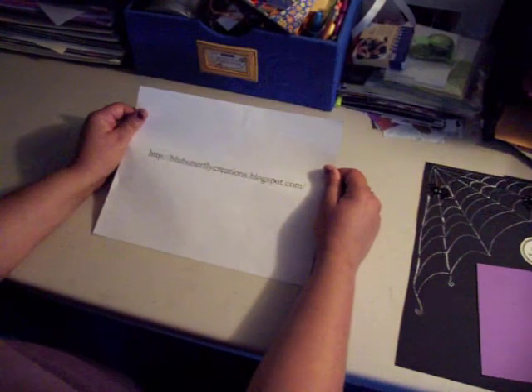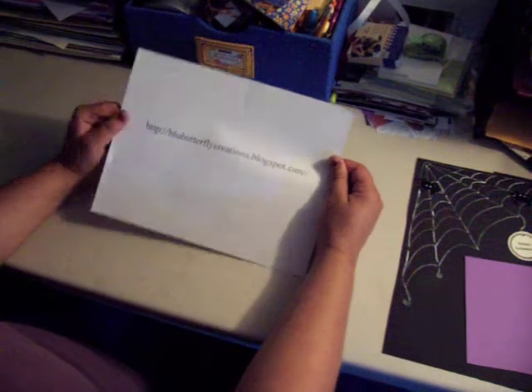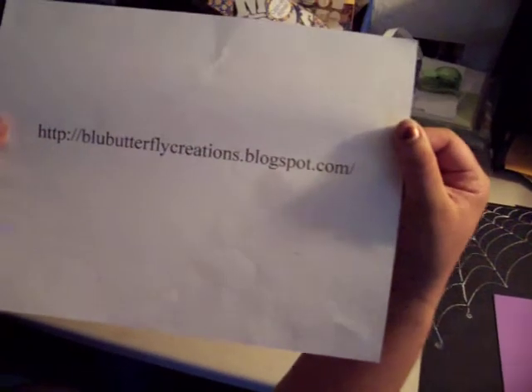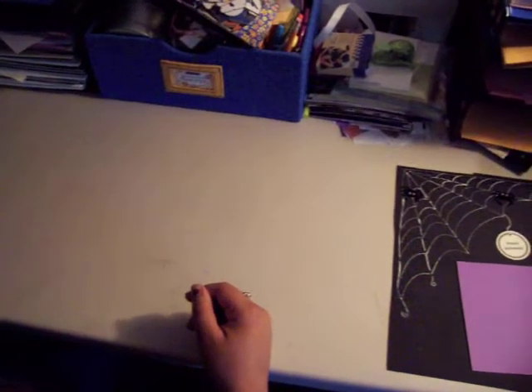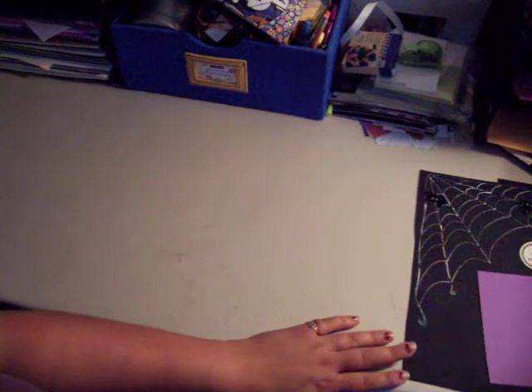Welcome to another how-to video from Blue Butterfly Creations. In front of you is the web address for my blogspot — it's blue without the E, butterflycreations.blogspot.com. Today I'm going to show you a two-page layout in the Halloween theme, and this one's going to be spiders.